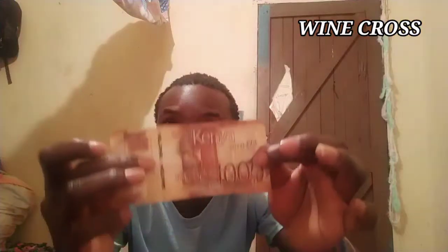This is money which I'm going to perform magic with today, and a piece of card. This is how our current Kenyan money looks like — if it is beautiful, let me know in the comments down below.